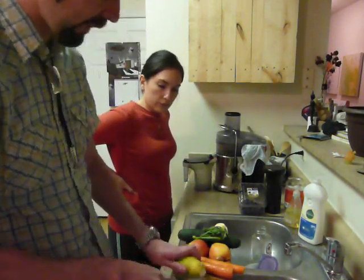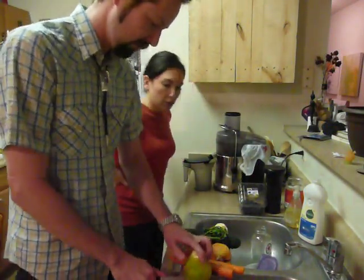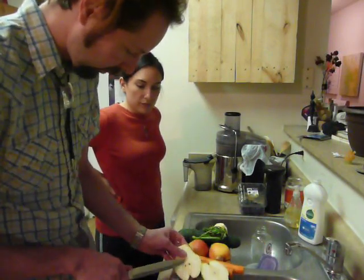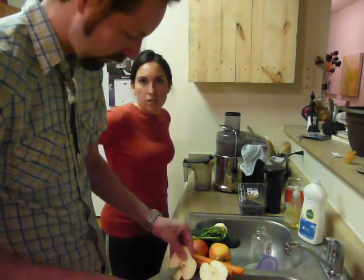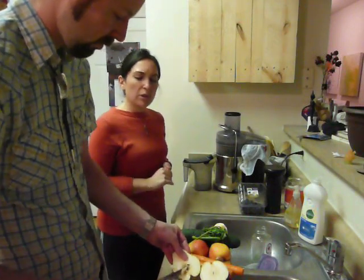Pear — cut off the stems. We're not sure if pear seeds are toxic, but we'll cut them out just in case. We normally don't eat pears, but I grabbed one at the market and thought we'd try it. It's going to make the juice a little sweeter. That's the great part about juicing — you can juice whatever you grab.